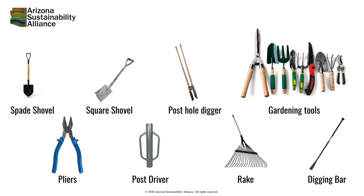Various tools that might be available to you during a tree planting include a shovel, spade or square, post hole digger, post driver, rake, digging bar, pliers, and small hand gardening tools.